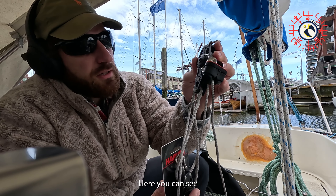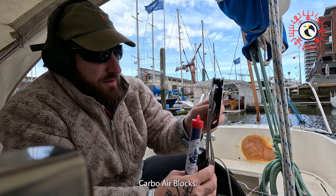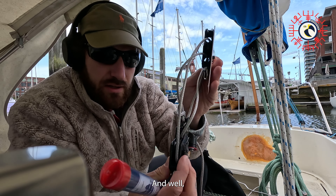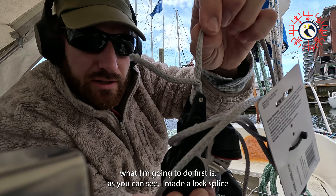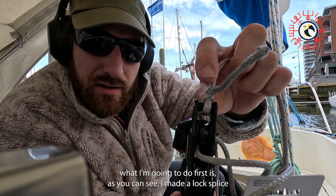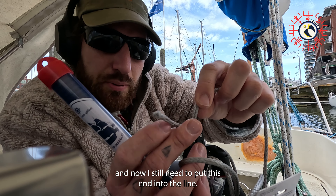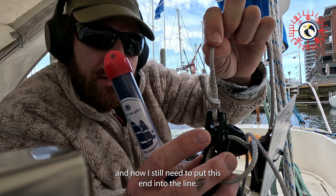Here you can see the Carbo Air block. What I'm going to do first — as you can see, I made a lock splice to attach the block to the Dyneema, and now I still need to put this end into the line.